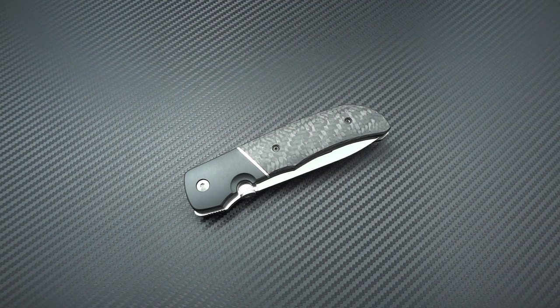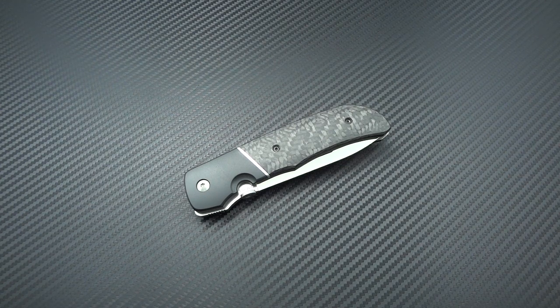Hey guys, Jim here. Time to do something very special - kind of a long-awaited deal for me. It's been quite a while since I've been trying to get my hands on a Bob Terzola knife, and I've finally been able to do that. I'm very fortunate to have been able to add this knife to my collection.